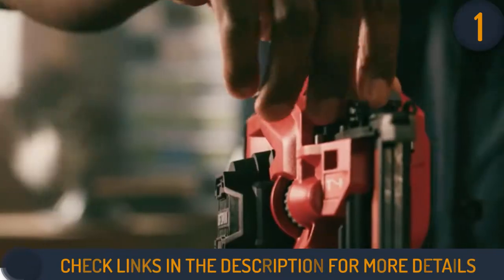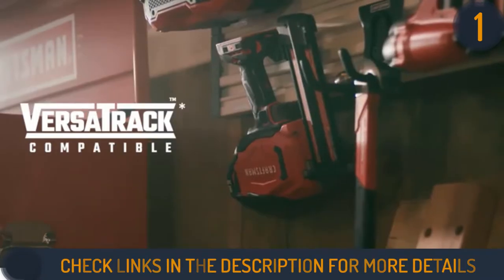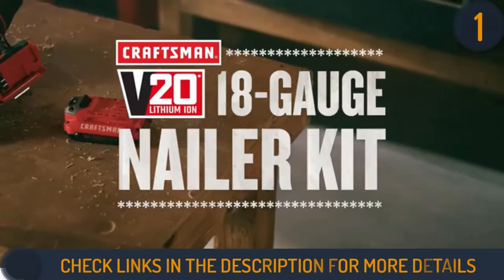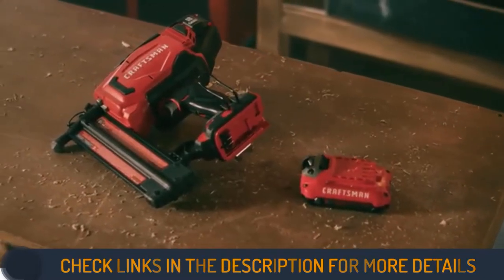The Craftsman Nailer requires 18-gauge nails and can handle any suitable nailing task, which includes fencing, casing, molding, and so on. It also features an adjustable belt hook, which aids safe operation.